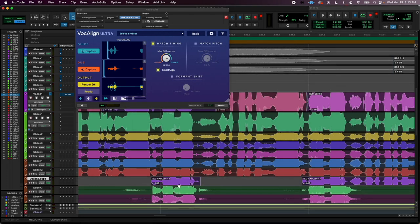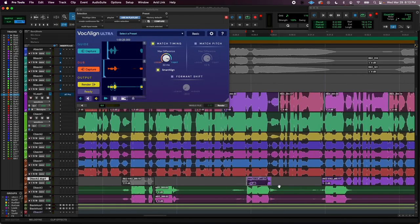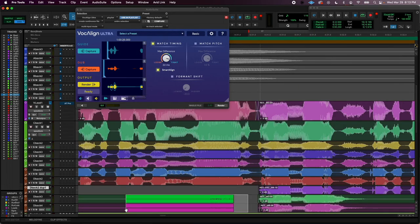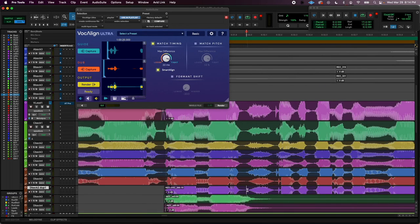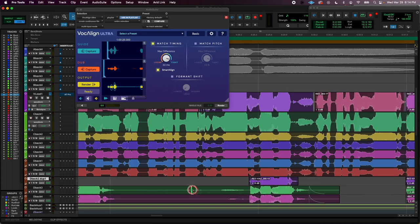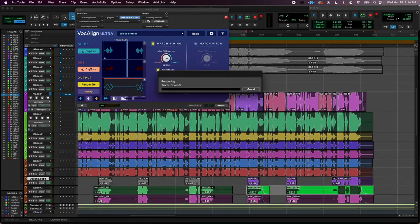Check out this weird stuff I'm going to do right now. This starts in the middle of the word, so I'm just going to pretend that this guide take did too. As long as it kind of looks like the same shape. This looks like a breath, so we'll just do that. We want the waveforms looking pretty much the same.